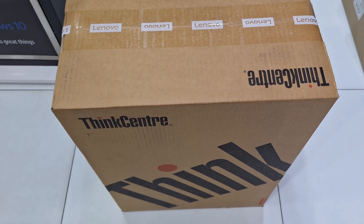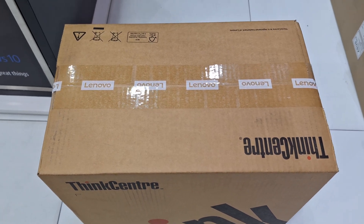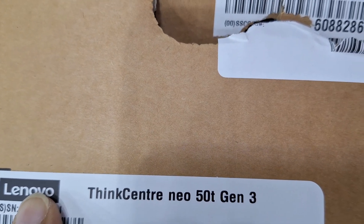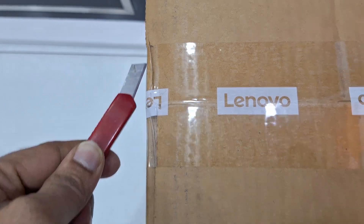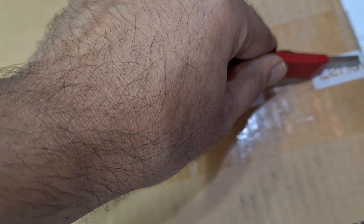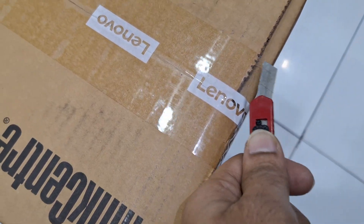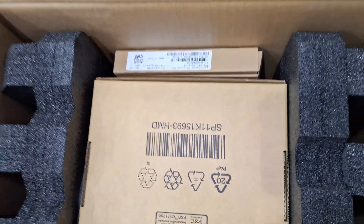Hi friends, welcome to my channel. Today I'm going to show you a Lenovo ThinkCenter desktop memory upgrade. You can see here the model number: Neo ThinkCenter 50T Gen 3. I'm going to unbox the unit. Please like the video and subscribe to my channel for more technology updates.